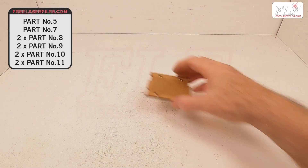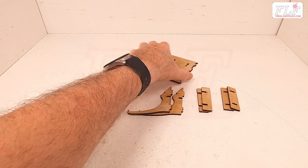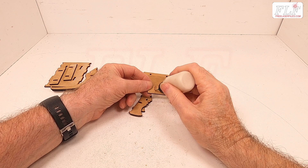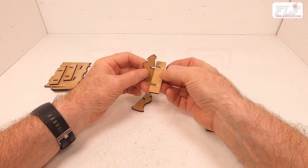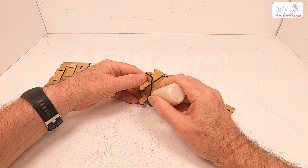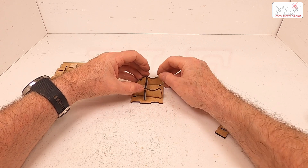The front and back panels, numbers 5 and 7, can have the inner guides attached. These are two each of parts numbers 8, 9, 10, and 11. Turn over the front panel, part number 5. These parts will only fit in the correct orientation.